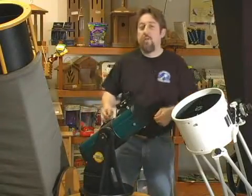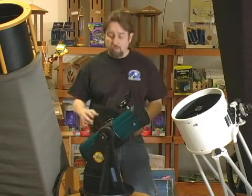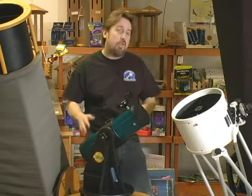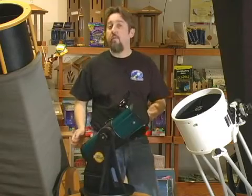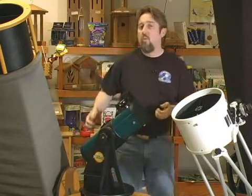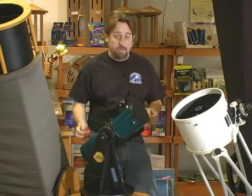Another type of alt-azimuth mount, and a term you may have heard before in astronomy, is called the Dobsonian, which refers to the mount itself, not the telescope we're mounting it on. Dobsonians are typically for reflecting telescopes, and they're a more cost-effective and practical way of mounting some of the larger Newtonians.